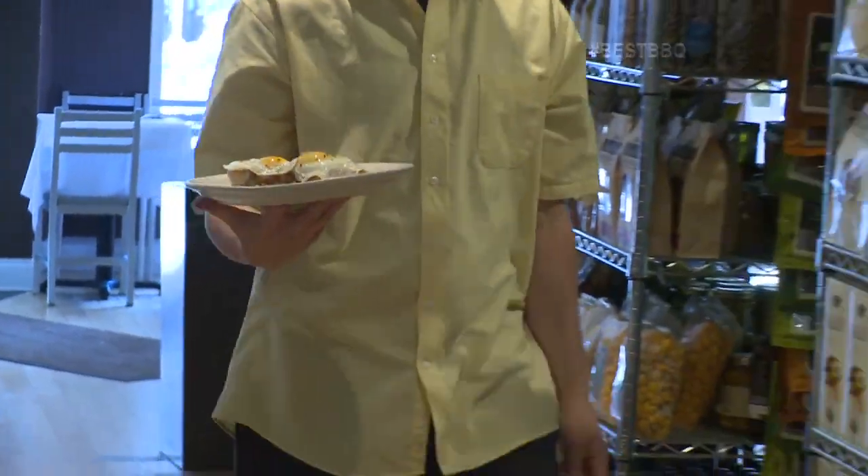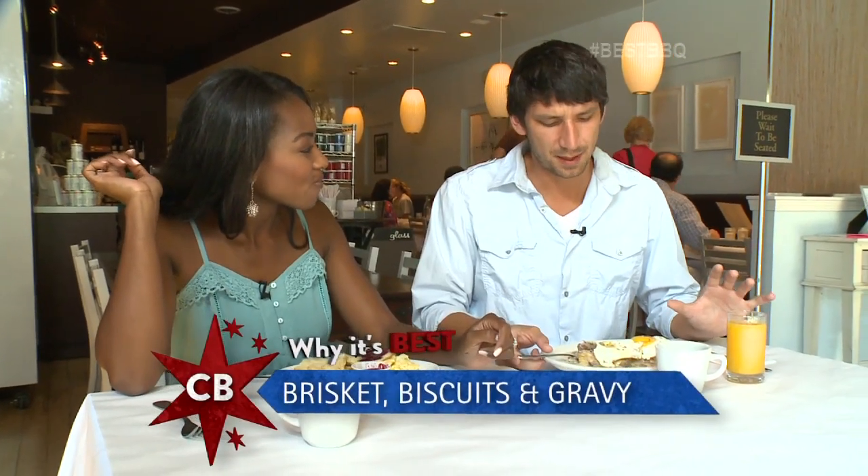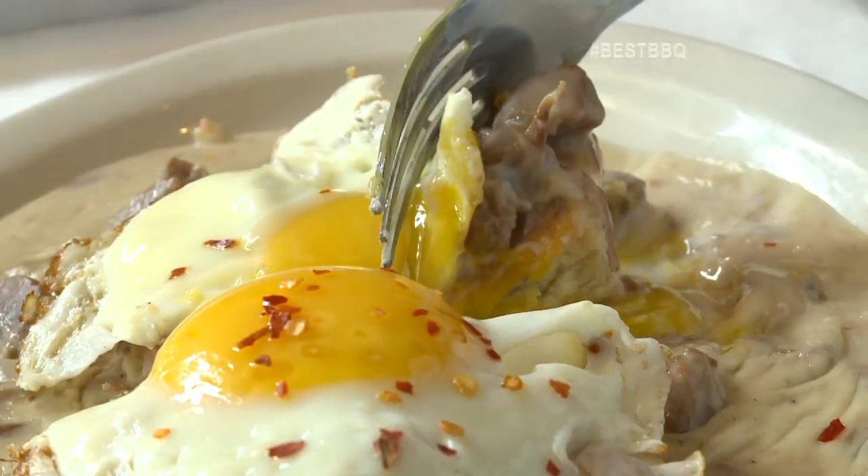I've been coming here for about four years now and discovered this meal. One of my friends worked here and told me the brisket and gravy is what I had to have, so I've just been loving it ever since — it's fantastic. It's mainly because of the smoky flavor and the way it mixes with some of the sweetness in there, and the red pepper flakes on top. A little smoky, a little sweet, a little spicy.